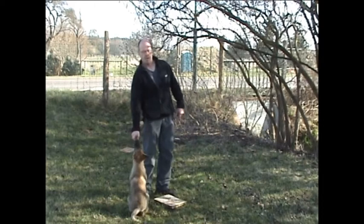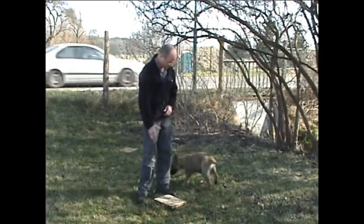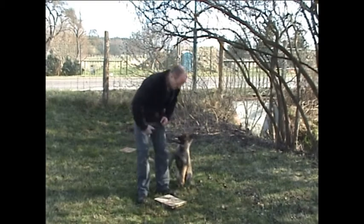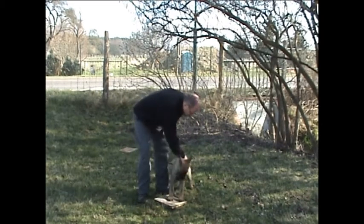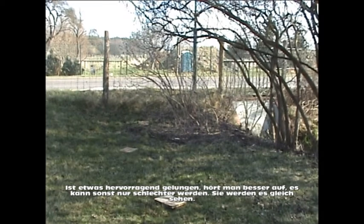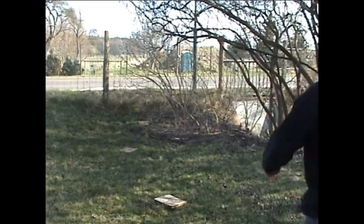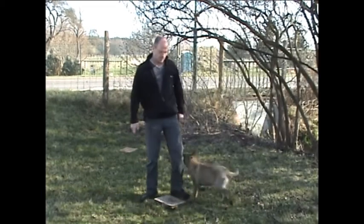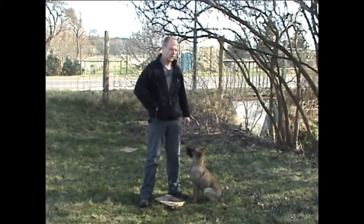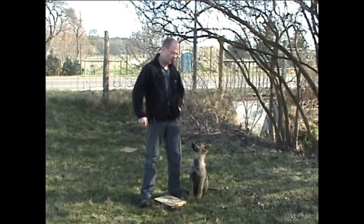Muss also schon zwei Berührungen ausführen. Nochmal. Eins, zwei, drei – mehr kann man nicht wollen. Checkpoint. Wenn der Hund nun schon den Händen nachgeht, dann benutzen wir das gleich. Und haben schon mal die Kehrtwende.